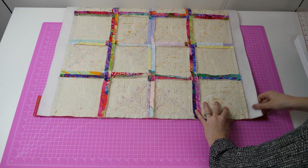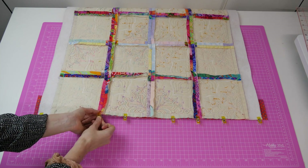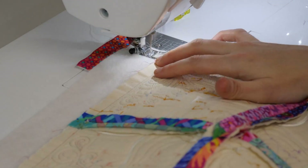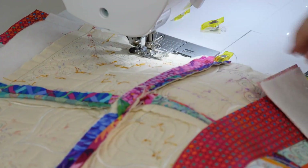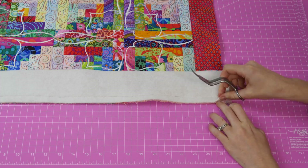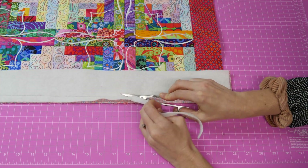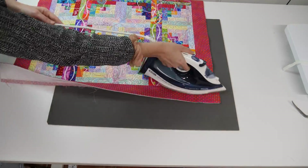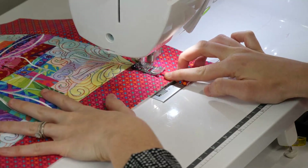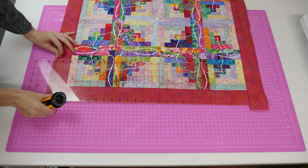Measure one side of the quilt and include the width of the two end borders into this measurement. Cut two strips of fabric and two strips of batting this length and again the same width that you cut the end borders. Use the same pinning and stitching technique to attach these side borders to the quilt. Remember to trim the excess batting out of the seams before folding over and ironing the borders down, and also top stitch these two borders. With your rotary cutter and ruler trim any excess fabric and batting from the side borders.